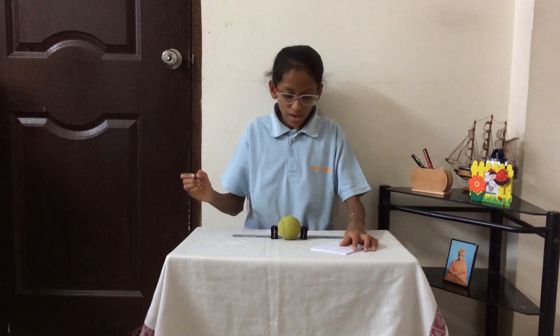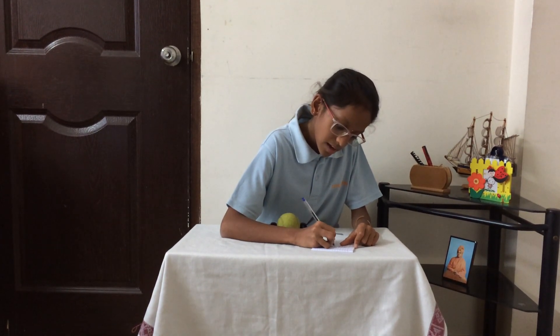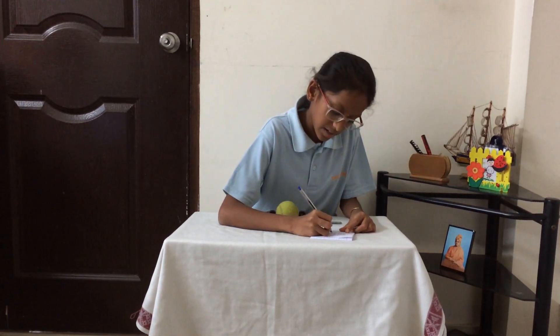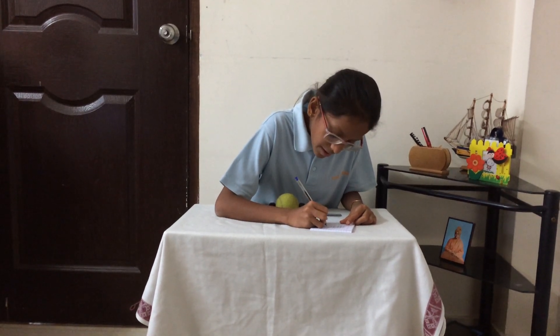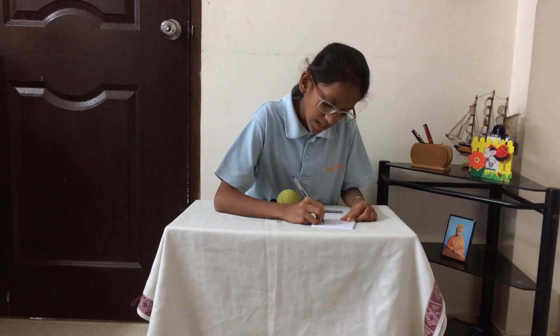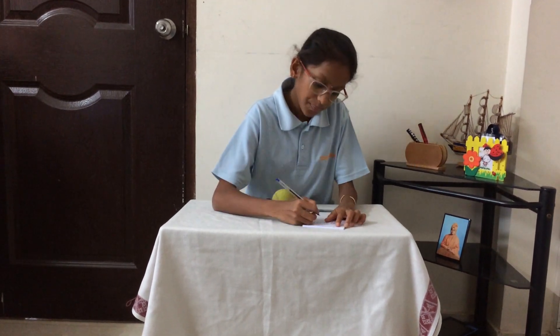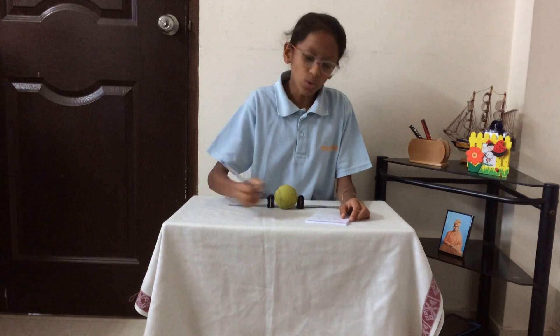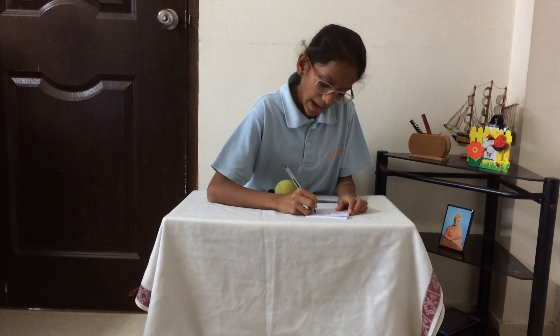Now, subtract them both. You have to take away 12 cm from 18 cm. So it will be 18.0 cm minus 12.0 cm. 0 minus 0 is 0, add the decimal point, 8 minus 2 is 6, and 1 minus 1 is 0. Add cm at the last, so we get 6.0 cm.